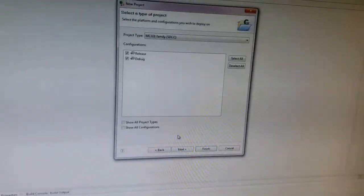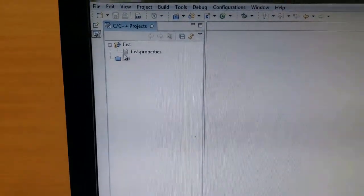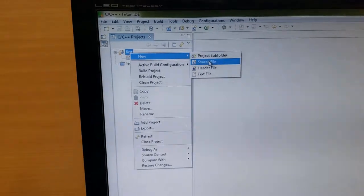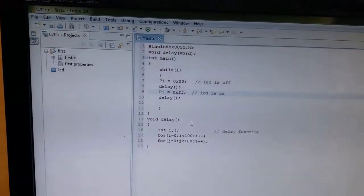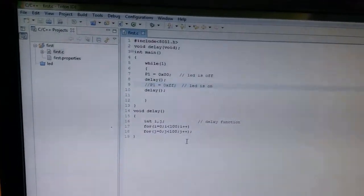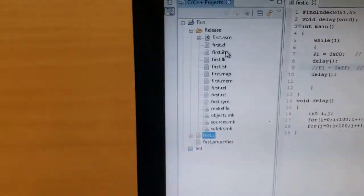Click Next and then Finish. It will create your first project. Right-click on the project, remove any existing files, and create a new source file. Select New, then source file. Name it 'first.c' as our main program and click Finish — it will open up the editor window. I have already copied some code. Save it by pressing Ctrl+S, and build the program by pressing Ctrl+B. It will create an IHX file, which we use for the dumping purpose.